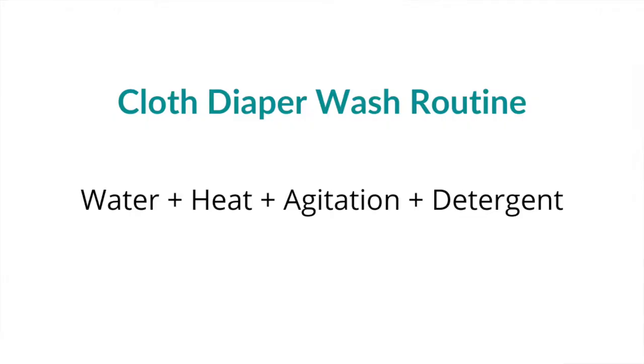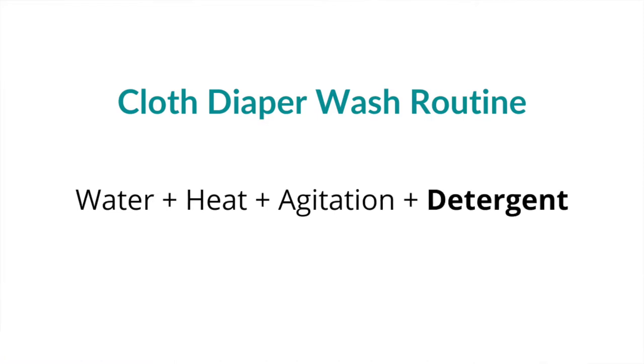The basics of a cloth diaper wash routine are water, heat, agitation, and detergent. Out of all those, detergent can be the most difficult to figure out. You will hear conflicting advice on different websites, Facebook groups — there's just so much out there. Some people say use this detergent in this amount, other people say no, use this detergent in this amount.